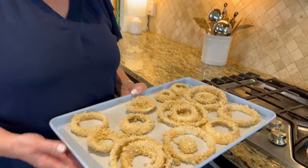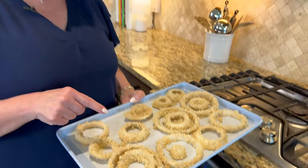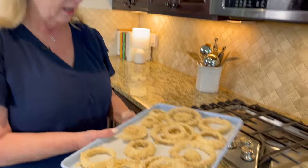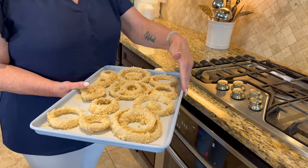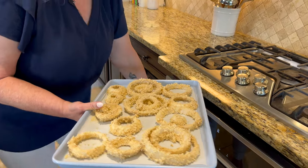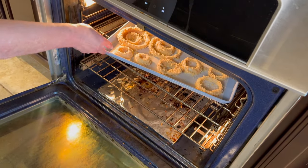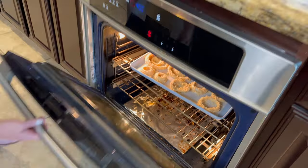We have our onion rings battered. I had them on a nice nonstick tray and also used a sheet of parchment paper just to make sure they didn't stick. I'll drop a link below to the pan. Going into our preheated 425-degree oven for about 12 to 15 minutes — keep an eye on yours since all ovens vary. We'll check them at about 10 to 12 minutes.